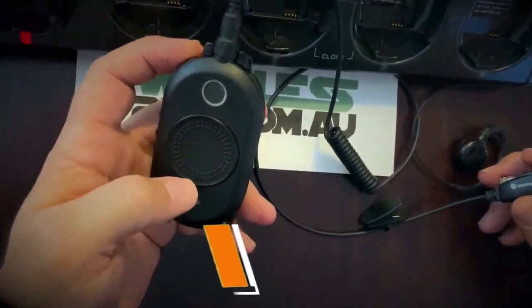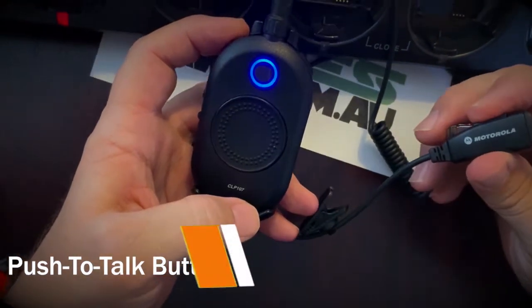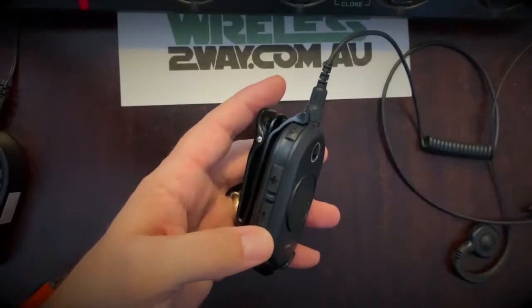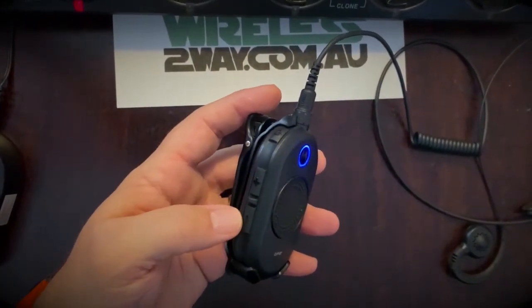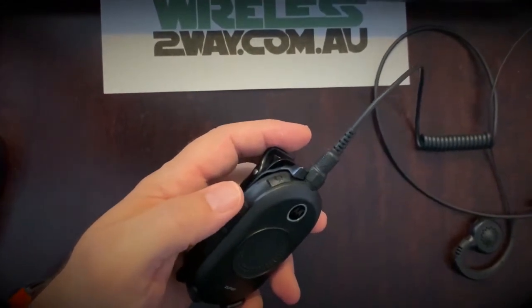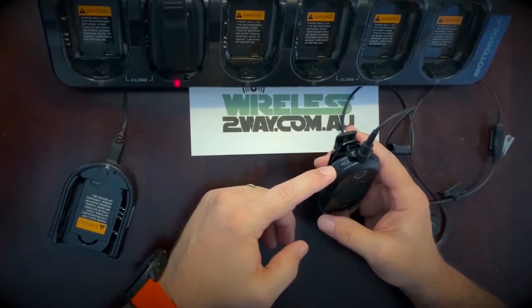The push-to-talk button on the radio is oversized, textured, and centrally located. However, when using it as an accessory, there's an inline push-to-talk button with a microphone. The volume is controlled by two large buttons on the side of the unit, with six adjustable volume levels, making the CLP easy to hear in any environment.